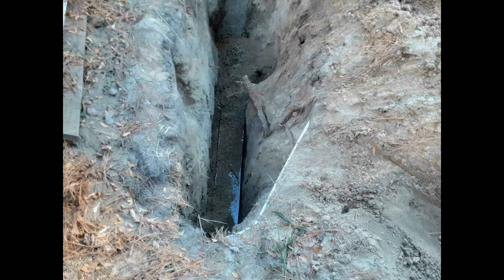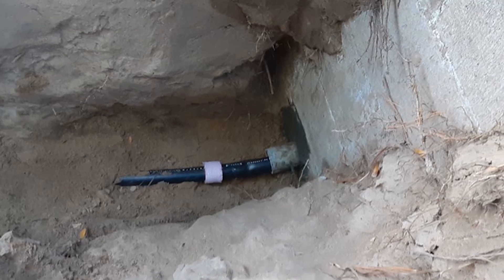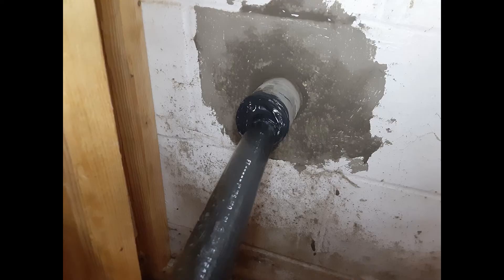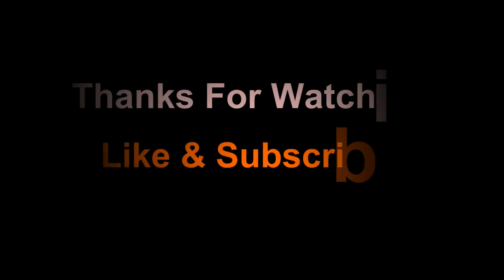Now we're going to insulate it with pink foam because this is a water line, so it has to be insulated. Remember to put your sleeve on the pipe before you shove it in there, or you can do it on this side. You can see how the polyurethane — you just goop it around and it forms a nice weathertight seal, and you will have no problems. Thanks for watching.